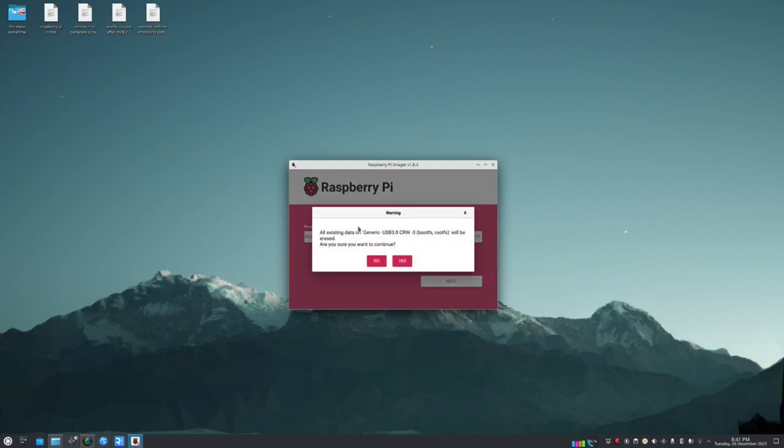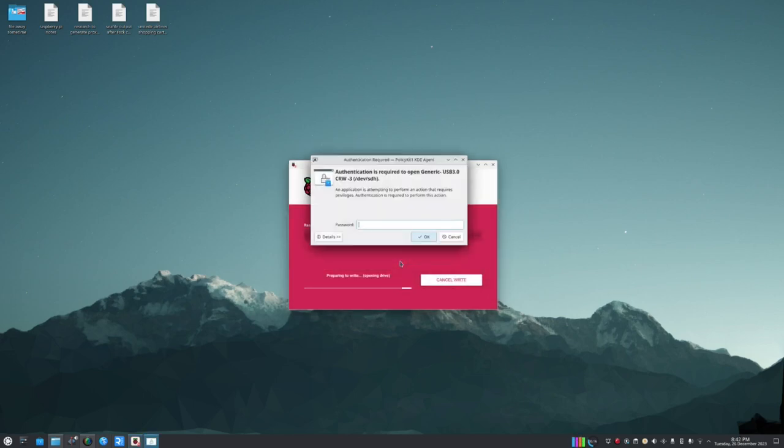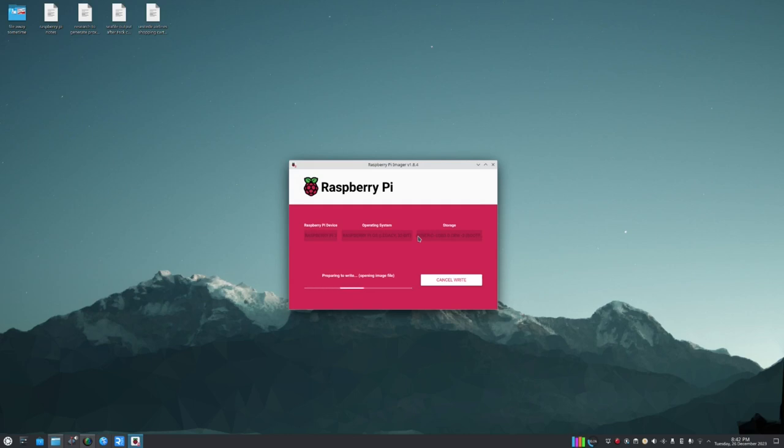It warns that all data on the SD card will be overwritten, so save anything important now. Confirm to continue, enter the OS password, and let it run — this will take a little while.